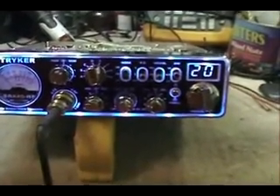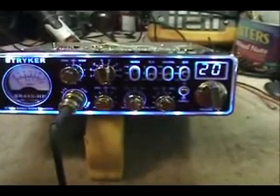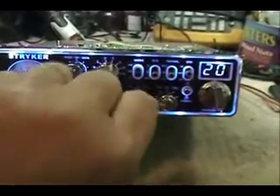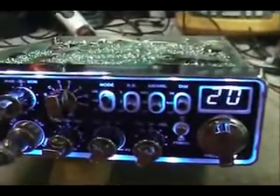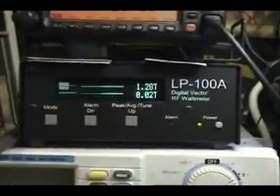We've got the radio all powered up and we've made sure we've got it on D band, which is normal 40. As you can see, this is a very pretty radio with all the blue — we've got it on medium setting. We're going to turn the mic gain all the way down and check dead key first. Let's go up to the meter.